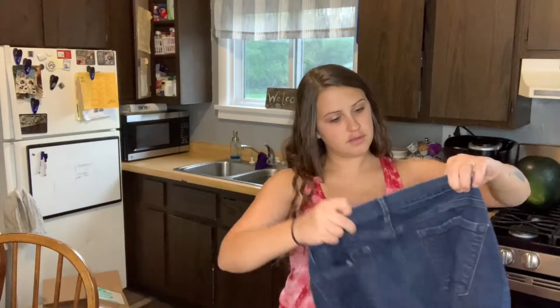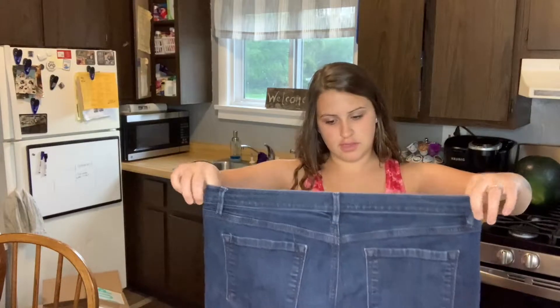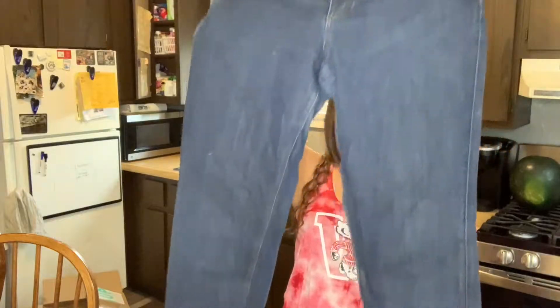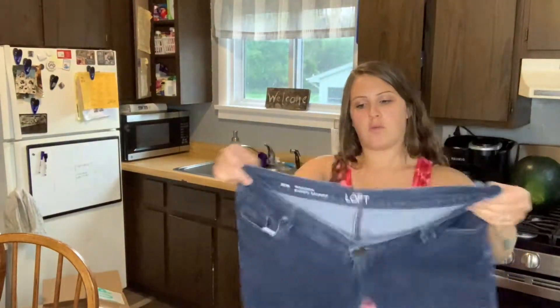Ann Taylor Loft, size 33/36 or 16, so they are a bigger size — that's good. But I don't think her jeans do that well. I mean, her tops don't even really do that well.